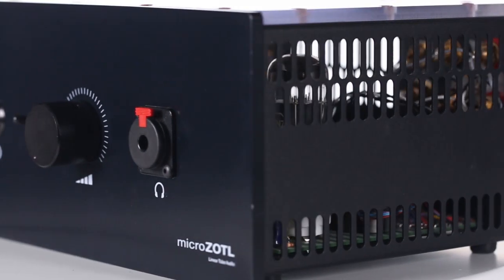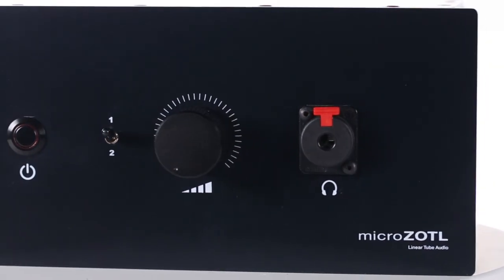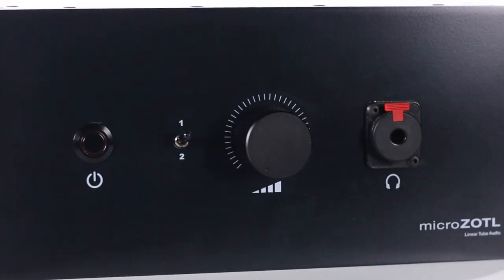If you have any questions about this little gem of an amp, please feel free to email or call us. If you're interested in hearing it, come into our store in the East Village, New York City. And if you would like to buy a Micro Zotl 2.0, you can purchase it in store or on our website, brightaudio.com.